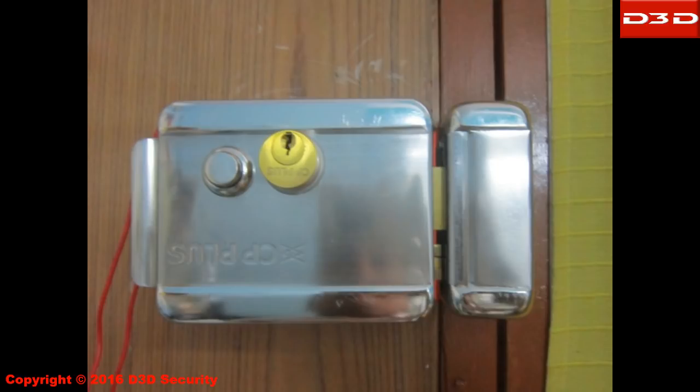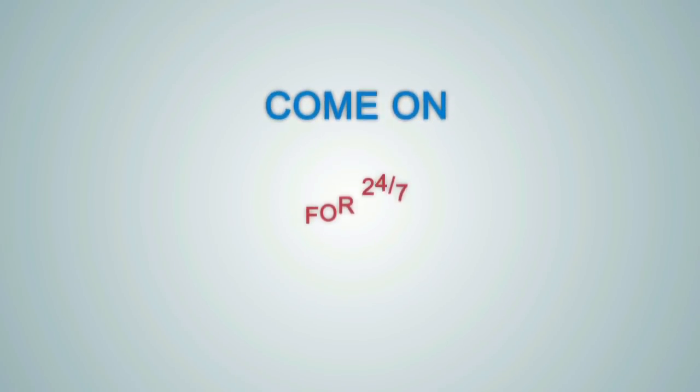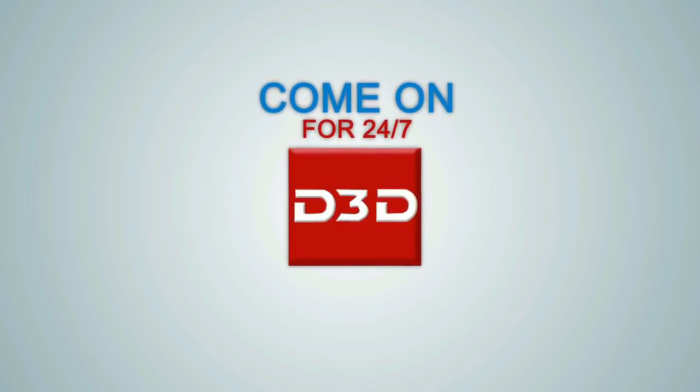To install the lock on the door, please look at the installation video links given in the comments section of this video. You can also hire your local carpenter to install the electric lock on the door, and give your family 24x7 protection with D3D security systems.